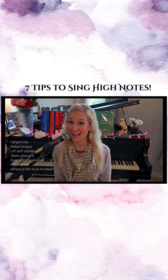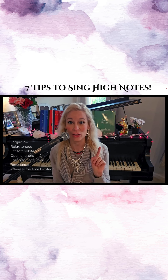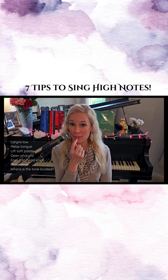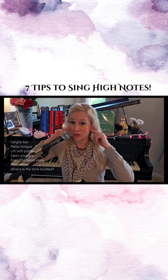Seven tips to sing high notes. First of all, you want to make sure your larynx here is low so it doesn't get too high. Number two, make sure you relax your tongue so it goes right behind those bottom teeth and keep your jaw relaxed — you want to unhinge that jaw like this.